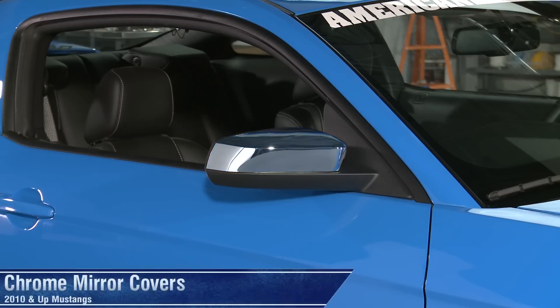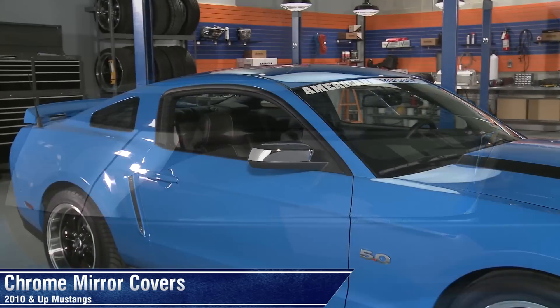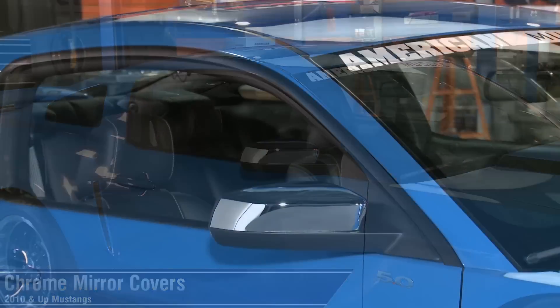So if you're just trying to break up the exterior styling, or if you're really just trying to nail that retro look, these chrome mirror covers for your 2010 and up Mustang would be a nice addition.